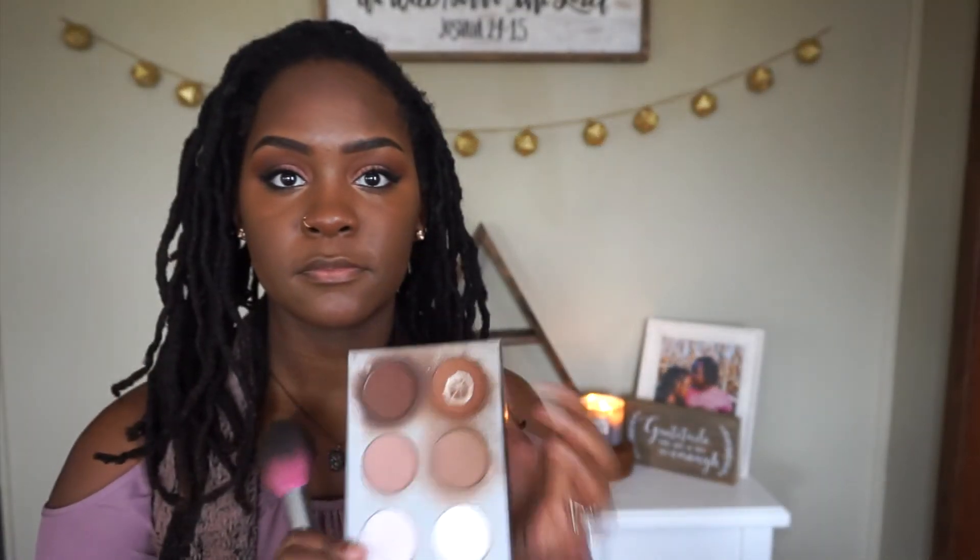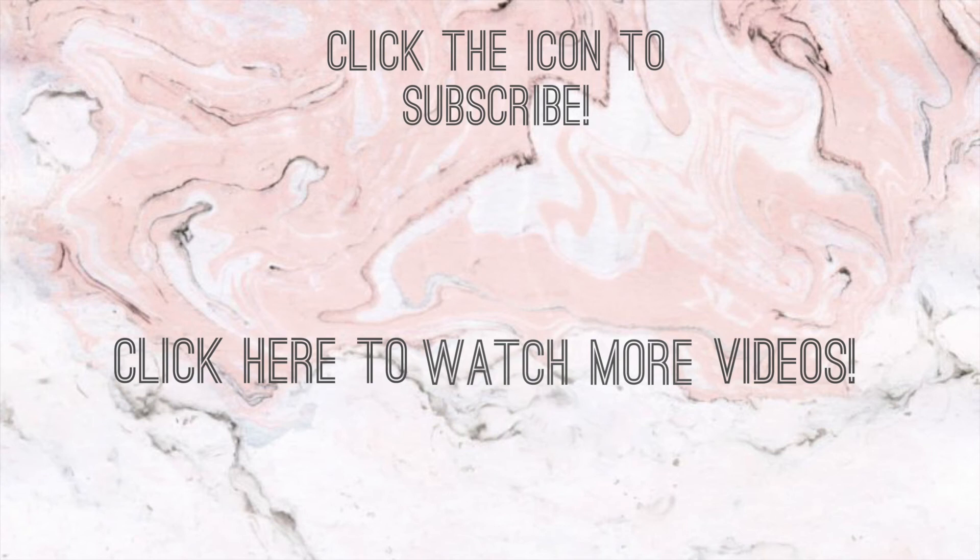Gotta get that nose. More pointing at colors and shadows on the palette, then just more blending in. Some setting spray, some lipstick just to finish off the look. I believe that color is Ruby, Ruby, Ruby — one of my personal favorites, to be honest. And there you go — holiday makeup look! Like and subscribe, thank you!